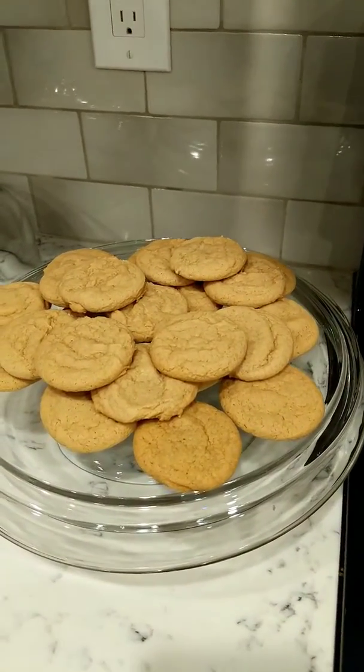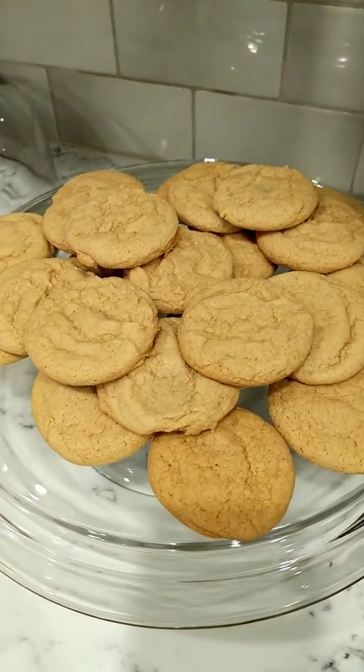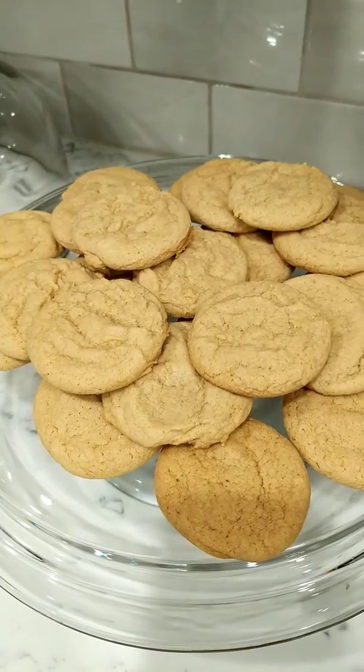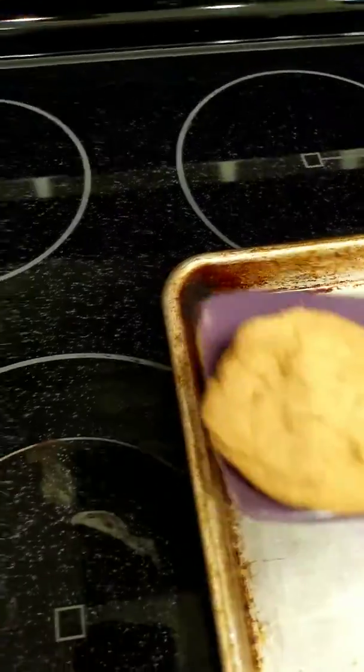My son needs to finish his video series. Here are his vegan chocolate chipless cookies. He doesn't like chocolate, so he did a pretty good job. We'll take the last batch off.